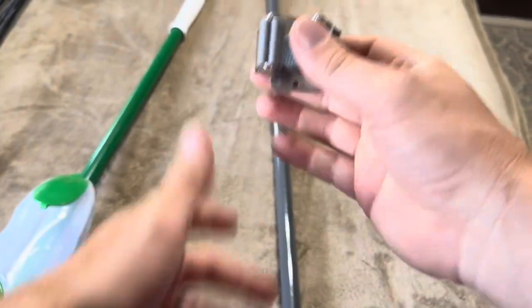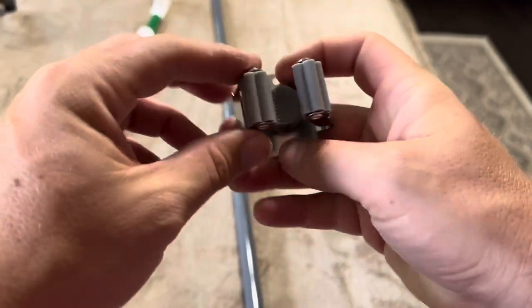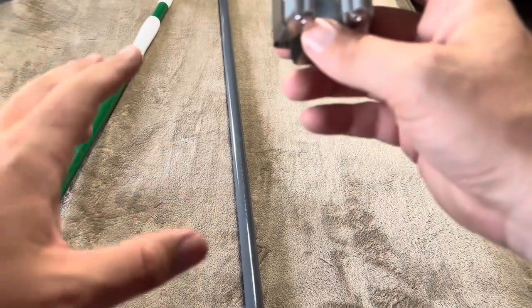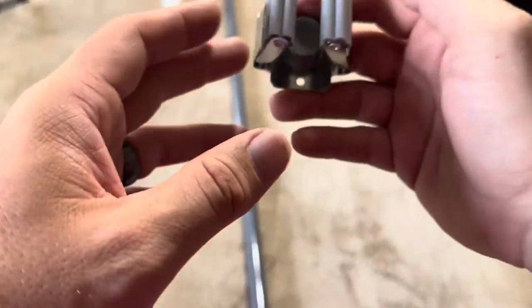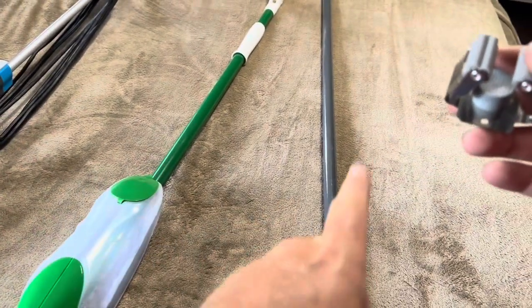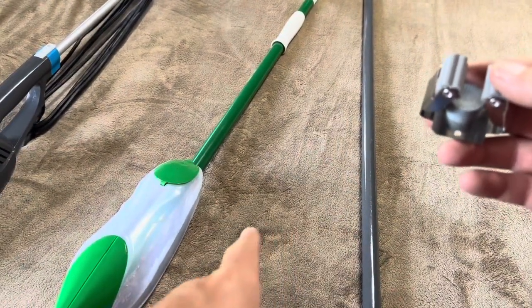Overall, definitely super happy with these. We're going to mount them in a couple of different pantries. It's a great option if you don't want to get a shelf. It comes with six in the pack, and like I said they will work on all three of those options we have planned. Definitely a great purchase for us.